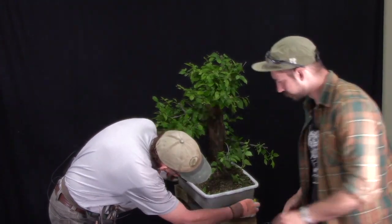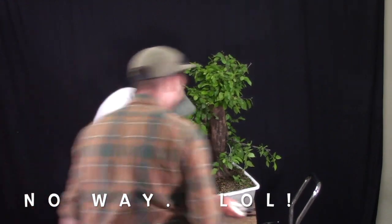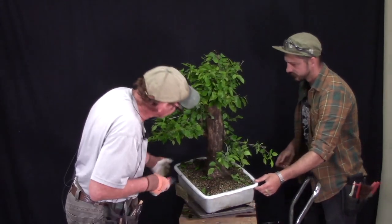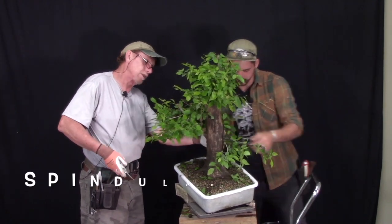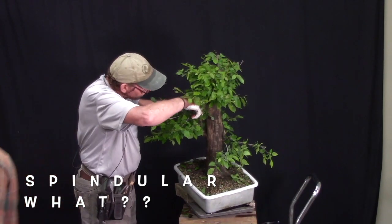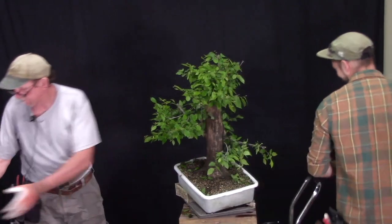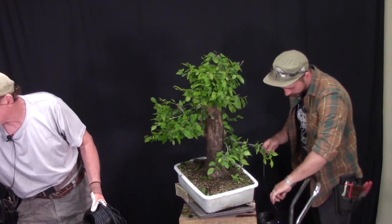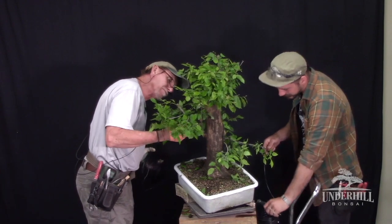The deadwood feature is going to be mainly in the back, so we can still see it from the front if we move the tree around. Watching people wire is like watching paint dry, but some people genuinely need to see what good wiring looks like. There's a real difference between show wiring and structural wiring when beginning a bonsai's development.